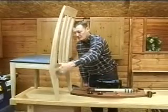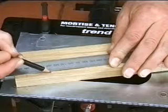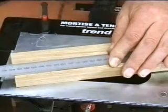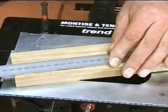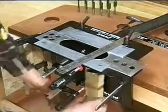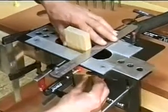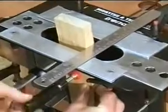At the other end of the rails, we will cut a compound tenon, again at 88 degrees for the edge. But for the face of the leg, square this mark around to the face edge. Set the tilting back plate to 81 degrees and insert the timber in the jig, lining up to the mark with the steel rule as shown.